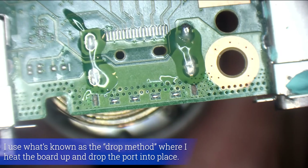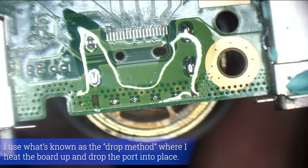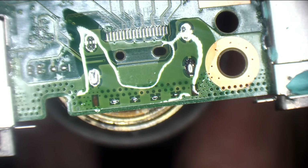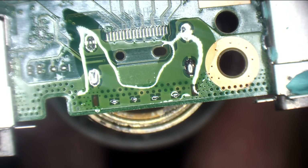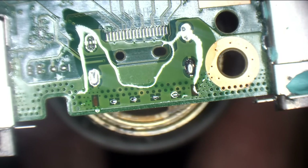The method I use to put these ports on, they're going to be nice and secure — really, really secure. By the way, I've got my hot air at 480 degrees Celsius at 60% airflow.